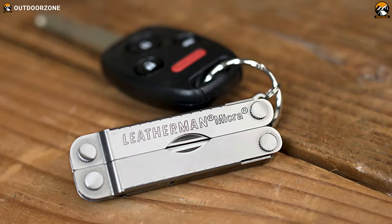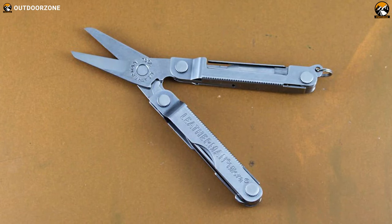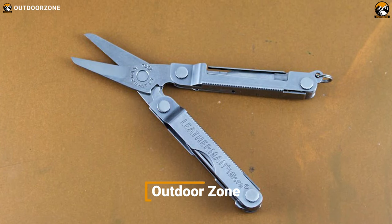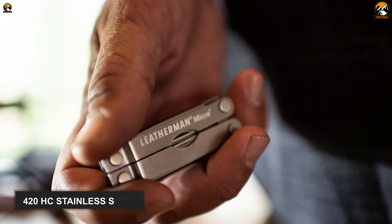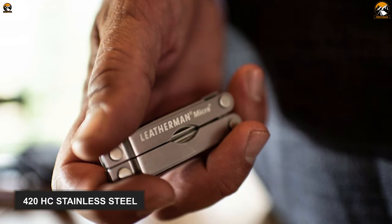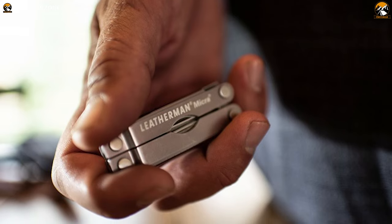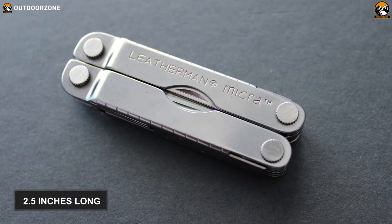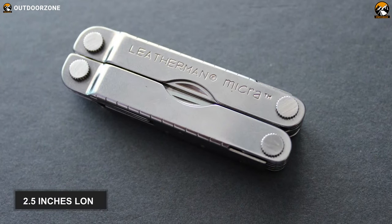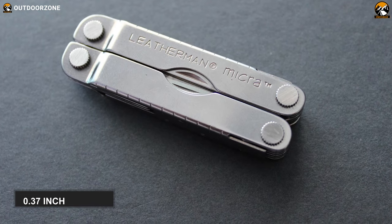Designed lightweight and keychain-sized and packed with lots of essential tools, this Leatherman Micra is an ideal multi-tool for anglers, hobbyists, hikers and other outdoor enthusiasts. This tool is constructed of 420 high-carbon stainless steel, ensuring that you can operate this multi-tool for a long time, as it will not catch rust or corrosion. This foldable Micra is 2.5 inches long when it's closed and is 0.37 inches thick, so you can hold and maneuver it conveniently.